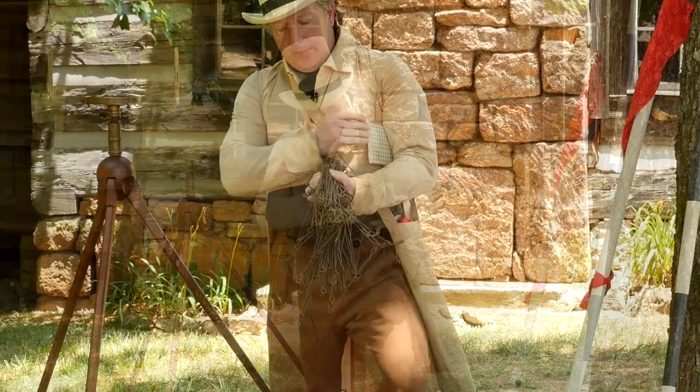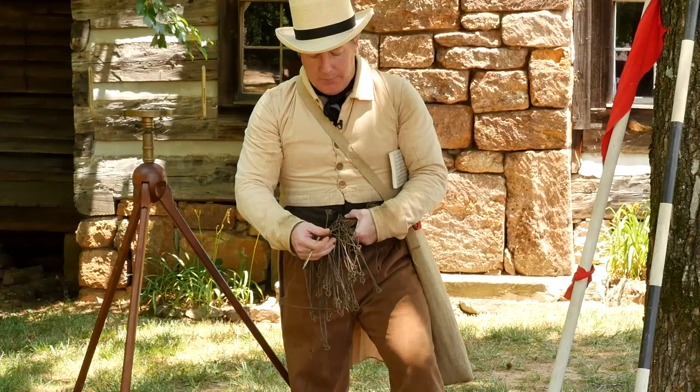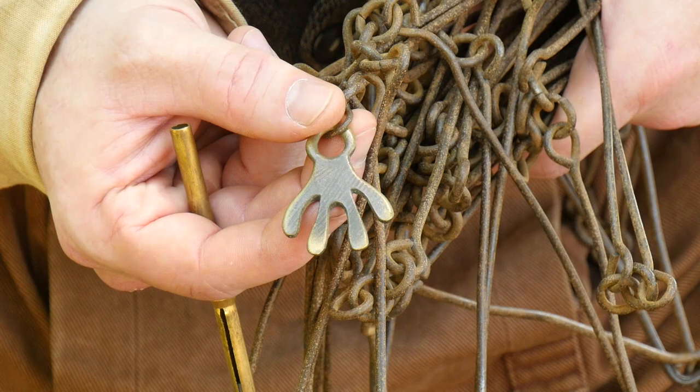If we look closely at the chain, we can actually count the individual links as we pull the chain, or we can look for these pieces called the tellers. In this chain, we have a hand that looks like four fingers — that's telling me it's 40 links down the chain.